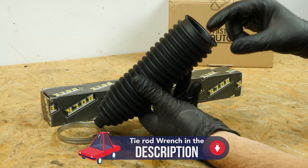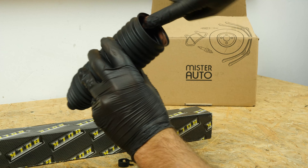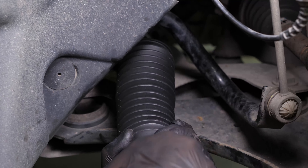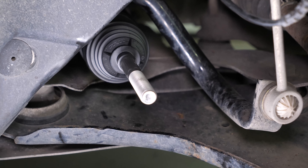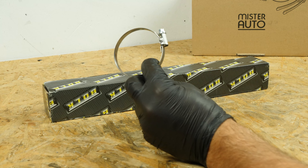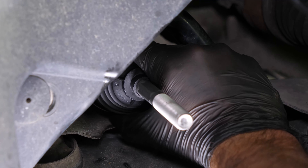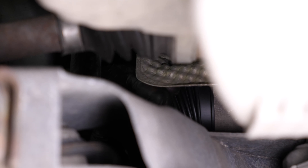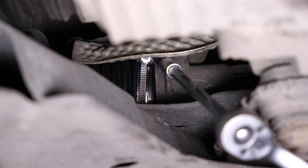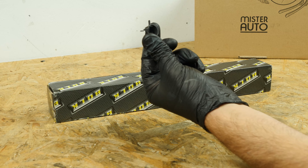Take the new sleeve and grease the end as it will make it easier to put the sleeve on. To make it easier to put the sleeve in place, you can turn the wheels so that the tie rod slots into its housing. Put the internal clip back on. We recommend putting screw clips on as access is really rather difficult when trying to use a specific tool. Tighten the clip, being careful not to over-tighten, for fear of damaging the protective sleeve. Then put the external clip in place.